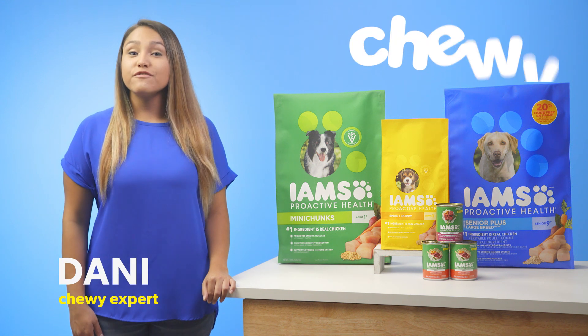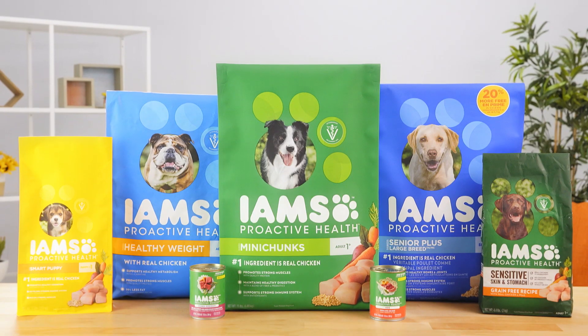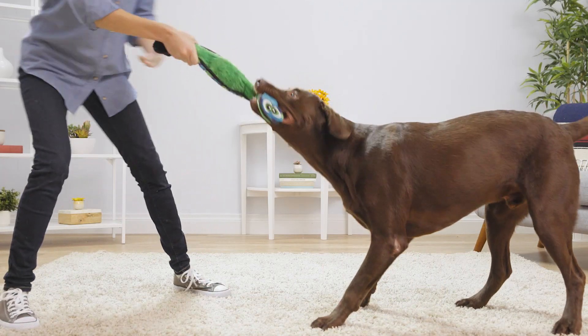Hey fellow dog lovers, I'm Dani from Chewy, and I'm here to give your pup their new favorite meal with IMS. IMS offers a variety of recipes with nutrition that's tailored to suit the needs of your best pal every step of the way.